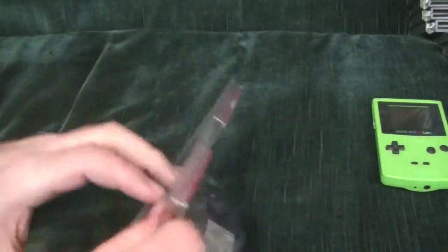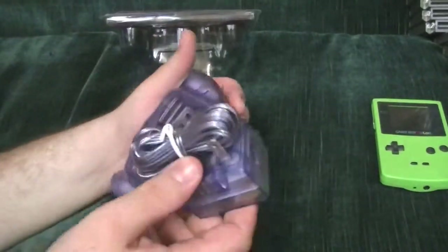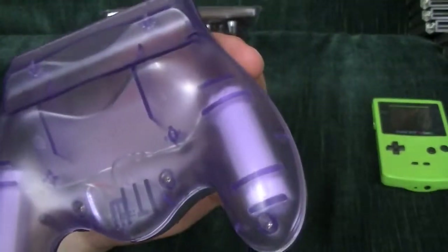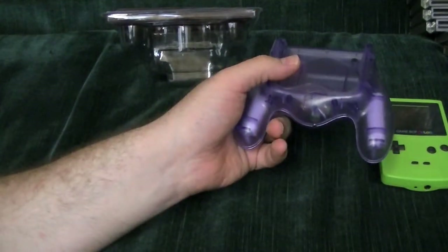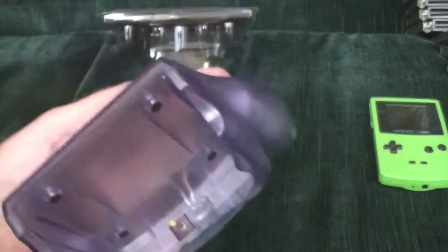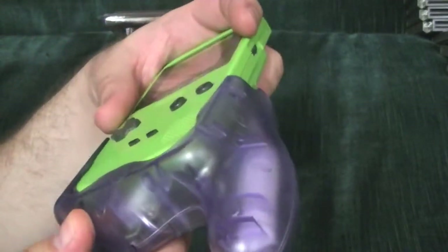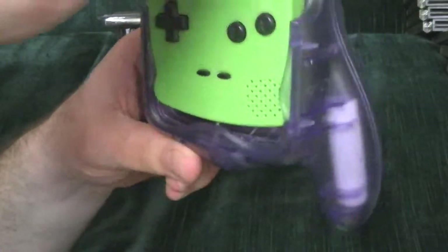Let's go ahead and pop it out of here and take a look at it. Comes with the plug, which is pretty cool. The rechargeable batteries are actually in there. So here's the little plug — it's going to go into the little hole there, in theory. We just slide that in. So now we've got handles.